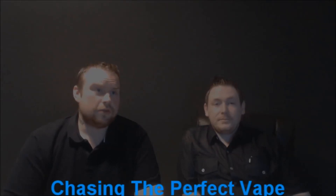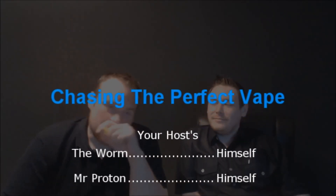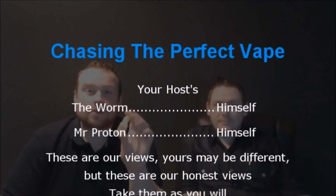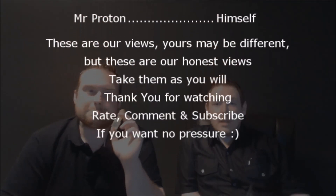Right, guys, that is pretty much it. Thank you for watching. I'm Mr. Proton, this has been The Worm. See you soon.